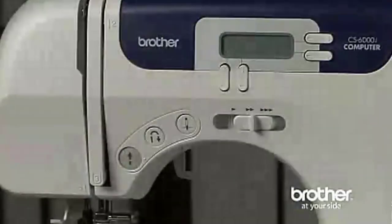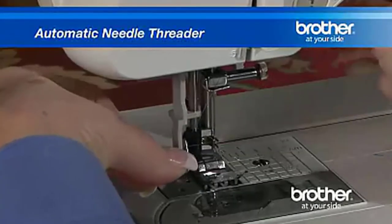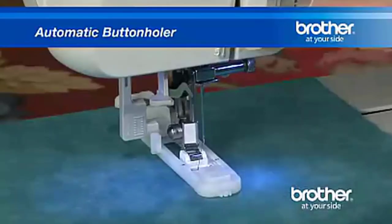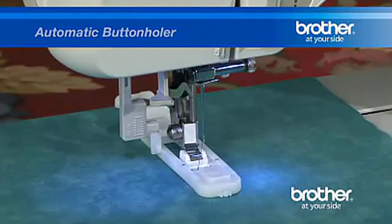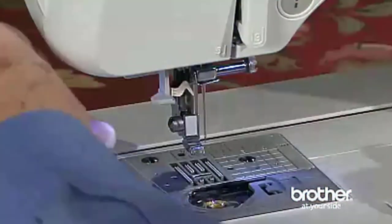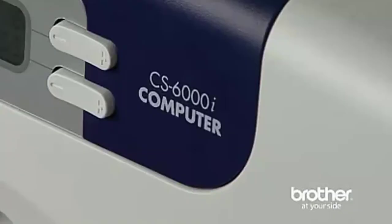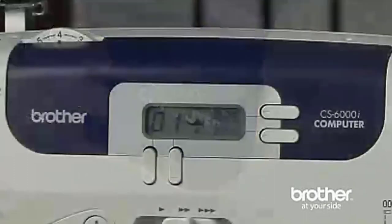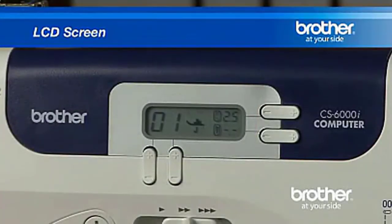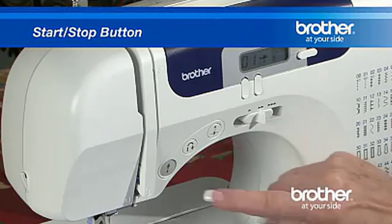It's easy to thread the machine since the number diagram is conveniently printed on the device — a printed drawing depicts where to position the thread, making bobbin winding a breeze. The Brother machine includes an automatic needle threader that will push the thread through the needle with the touch of a button.